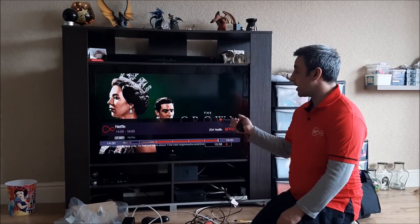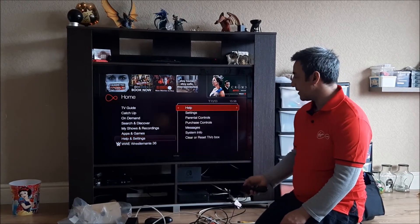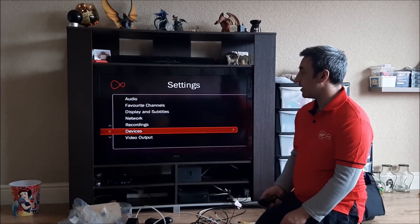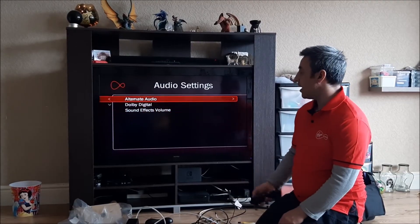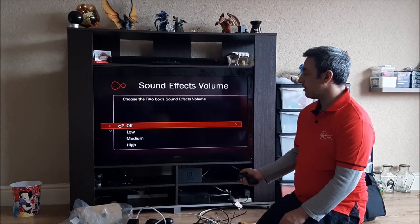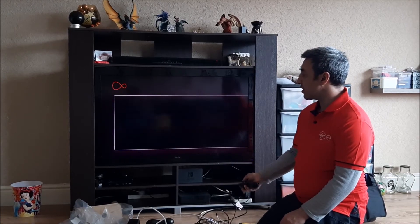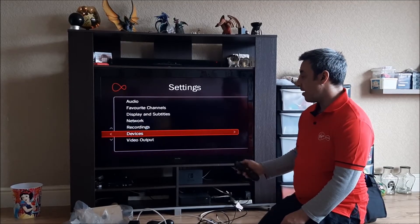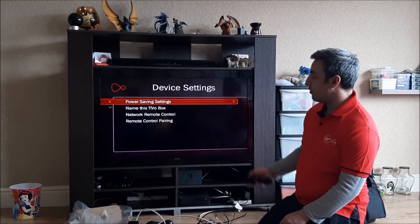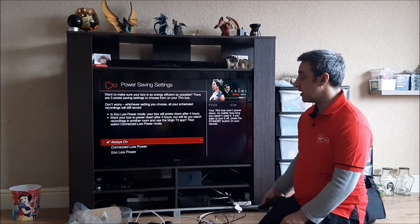Once you've loaded the set-top box, click the home button at the top to get into the main menu. Go down to 'Help and Settings' and over to 'Settings' to change a few things. The first thing I like to do is turn the beeping sound off by setting the sound effects volume to off. You've then got the option of going into your recordings and adjusting things in there. Under devices, you can go to power saving — I have mine set to always on, but you have three options available.